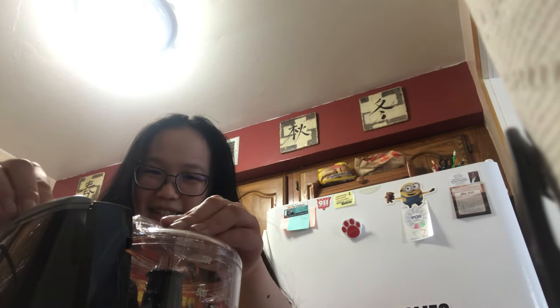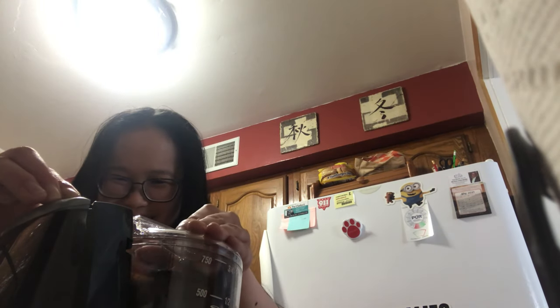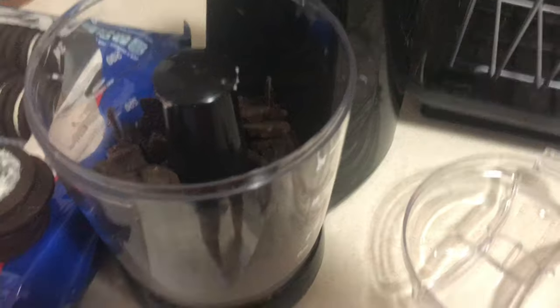I think I filled it too much — oops. It's not working, it gets stuck. Oh, I see, I'm not pushing hard enough. It's actually working! I wanted to use my mom's blender because I wanted something to be chunky. So it worked!